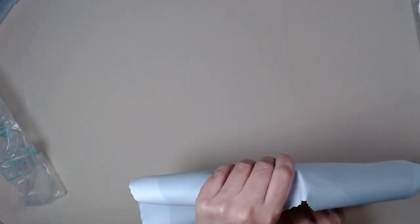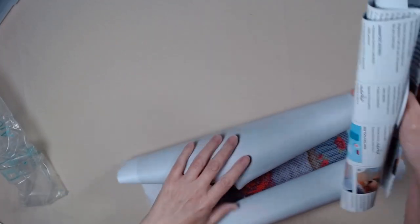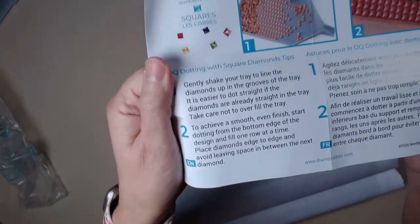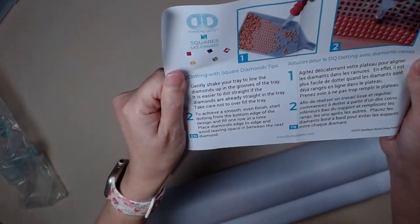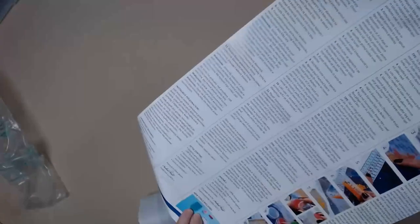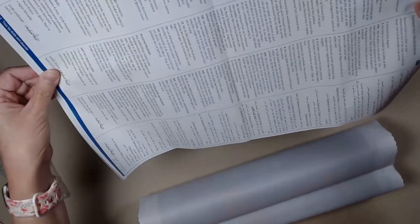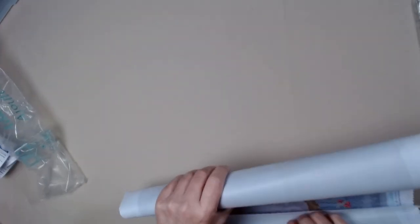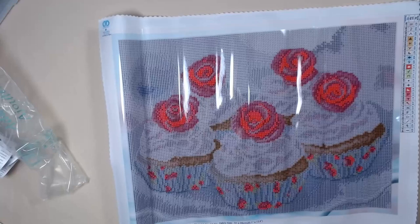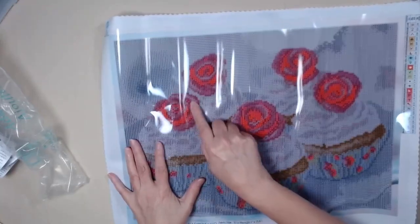All right, let's see. There's probably instructions in here. Yep. All kinds of instructions. This is special instructions because it's squares, and this one looks like the generic instructions — the regular one that you get with all Diamond Dots canvases in every language imaginable. I'm rolling it backwards. This one's got a lot of wrinkles in it. This almost looks like it's going to be neon or something.